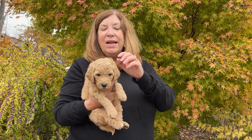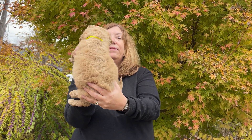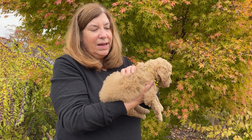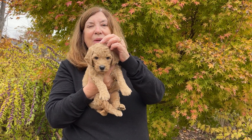This is girl yellow. She is 4 pounds 15 ounces, so kind of right in the middle. She's kind of right in the middle for color too — she is not the lightest and not the darkest. She is another curly puppy.